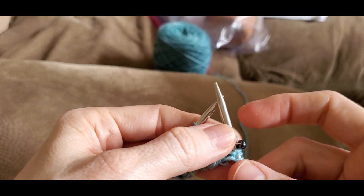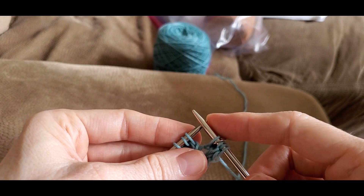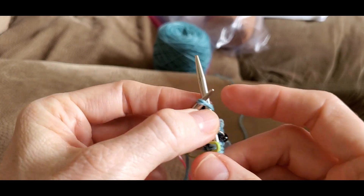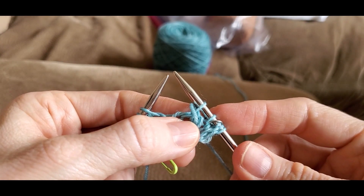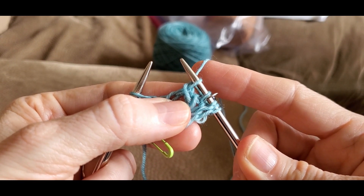The other type of decrease is called an SK2P stitch. You're still taking three stitches down to one, but this one is a left-leaning decrease. You slip the first stitch, knit the next two stitches together, and pass that slip stitch over that first stitch. Another decrease stitch in this shawl is a slip one stitch knitwise — it's a slip, knit two, pass the slip stitch over. You slip one stitch knitwise, then knit the next two stitches together, and take that slip stitch and pass it up and over and off. It's a left-leaning decrease — see how it leans to the left, whereas the other one was more centered.